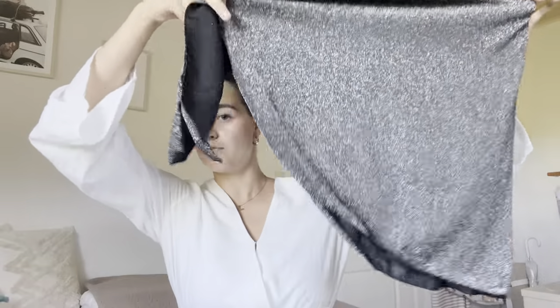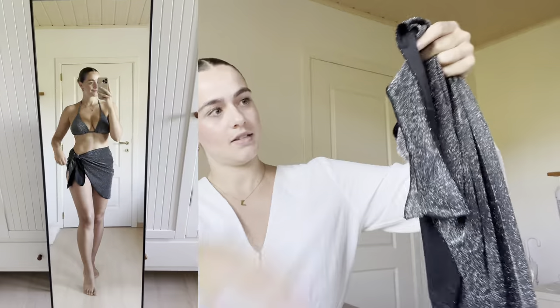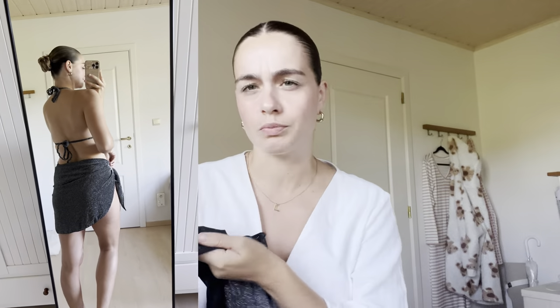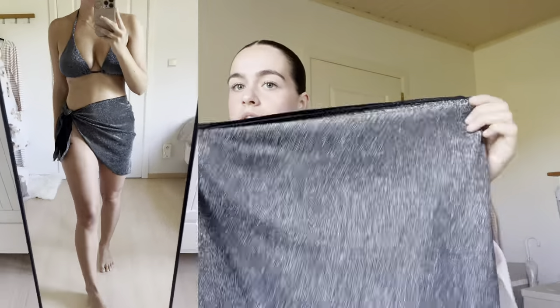To go with this bikini set I also have a matching skirt. This time I chose a mini skirt — they also have a longer version but I thought the mini skirt was so pretty. The inside is black but it's in a swimsuit-type material, and you can tie it however you like on the sides.